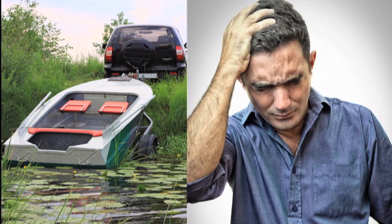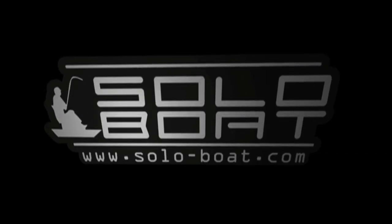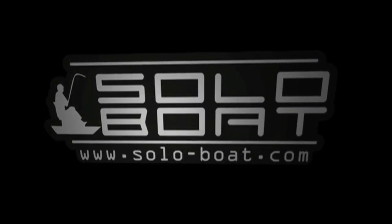Do you become frustrated at the time it takes preparing for that day out on the water? Are you tired of dealing with trailer-related issues? Looking for a functional, cost-efficient alternative to boating? The answer is clear. SoloBoat is your solution.